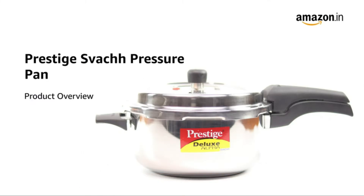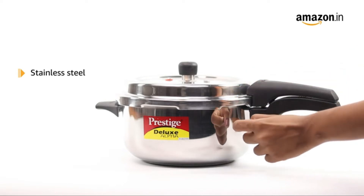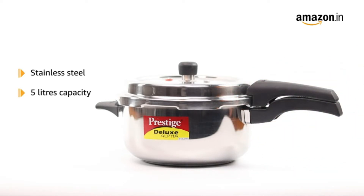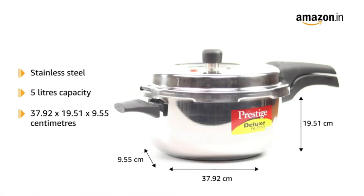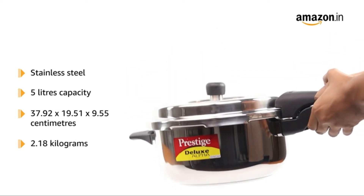Introducing the Prestige Swatch Pressure Pan. This pressure pan is made from stainless steel and has a capacity of 5 litres. The pan measures 37.92 x 19.51 x 9.55 cm and weighs 2.18 kg.